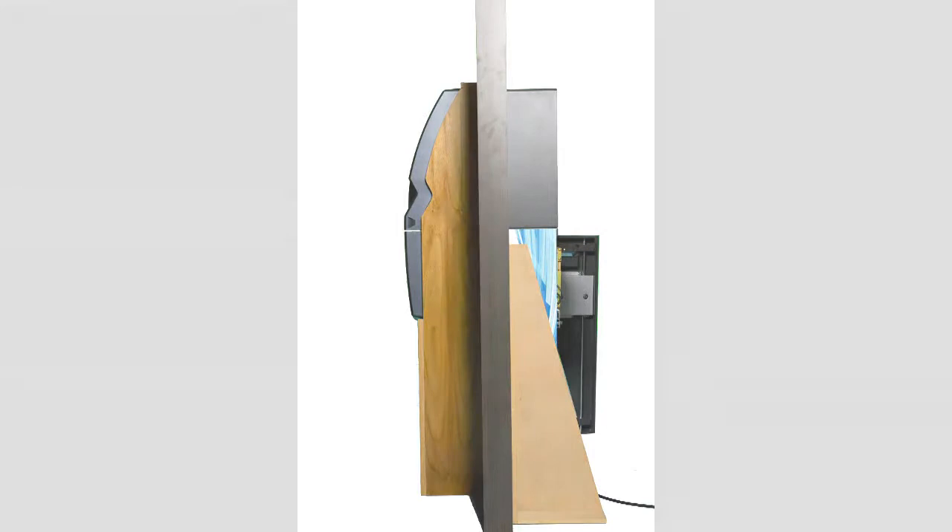The ATM has a small footprint, not taking up too much space — see the brochure for exact sizing. The keypad has 16 alphanumeric keys, EPP with Triple DES certified for your security purposes.